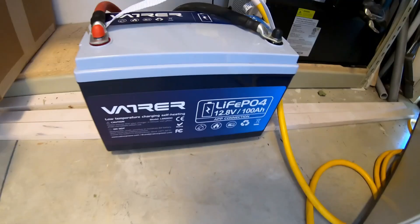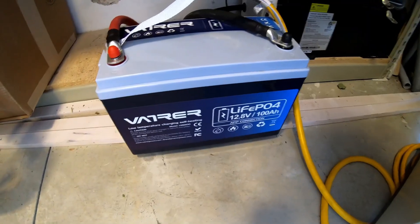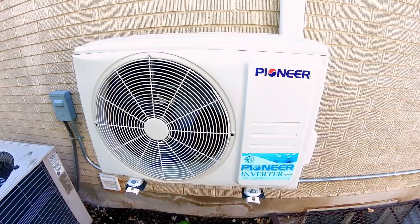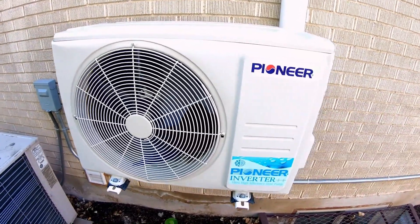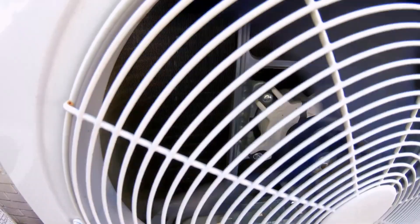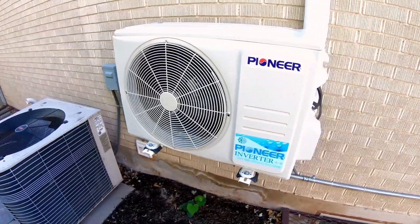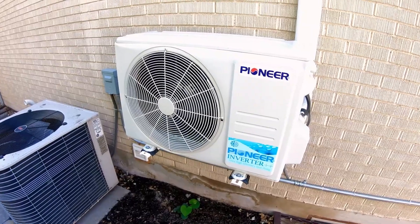This inverter charger is incredibly heavy, so for this next test we're going to use extension cords. Can this Vader 100 amp-hour lithium iron phosphate battery power a 120-volt mini-split heat pump? This is 9,000 BTUs and we're going to be running it in cooling today. Piece of cake for it — no problem. Got this running on the Vader battery.